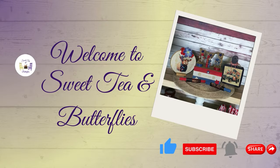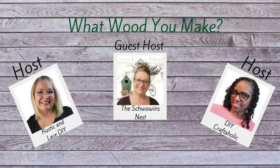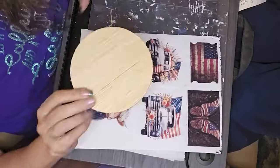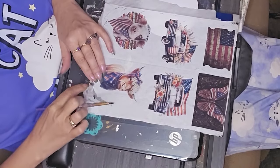Hey y'all! Welcome to Sweet Tea and Butterflies. Today we are making some patriotic decor and it is part of the What Would You Make Challenge or Collab for May. Our host is Rustic and Lace DIY and DIY Craftaholic. The guest host is the Schwoen's Nest. All of their information will be in the description box. So once you get done with my video, please go watch the playlist and like, subscribe, comment, share any of the other wonderful creators' videos.